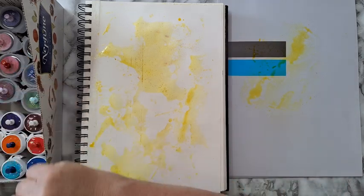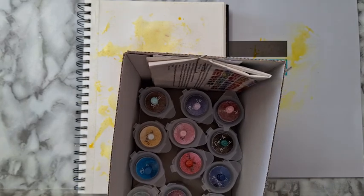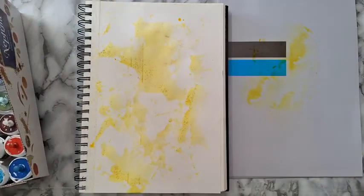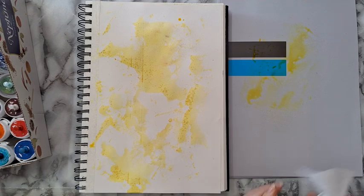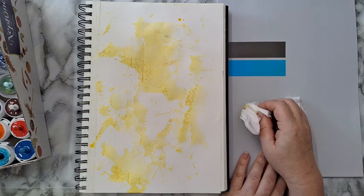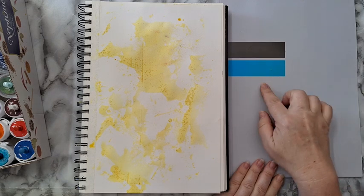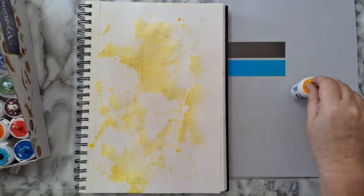If you don't have brochures, other things that are similar are textile dyes that come in powder — I used those before I had brochures. You can also use watercolors, gelatos, and water-soluble oil pastels — anything, because you just put them on the non-porous surface, activate them with water, and do the same thing.